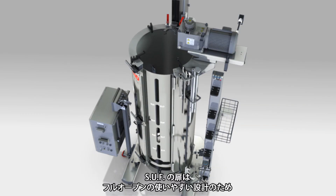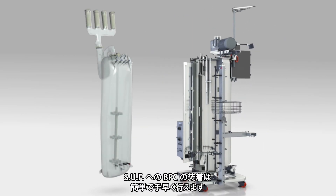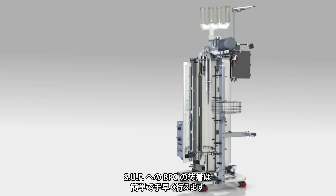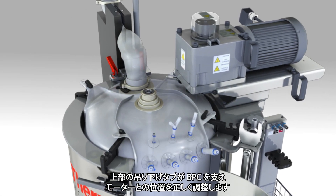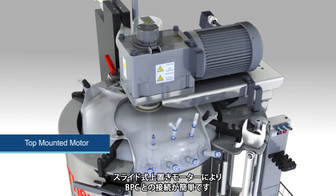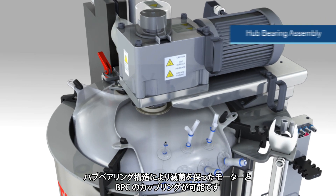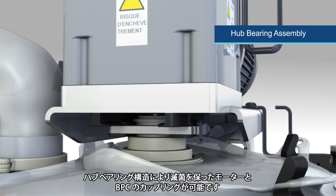Loading of the BPC into the SUF is simple and quick because the SUF was designed with an easy-to-use, unobstructed door. Top-hanging tabs are provided to support and correctly align the BPC with the motor. A movable slide top-mounted motor makes it easy to connect to the BPC.